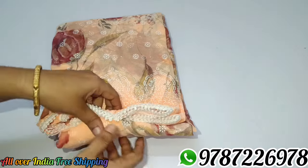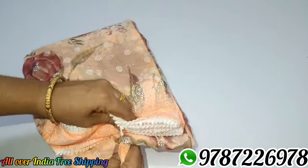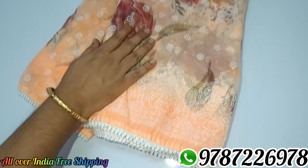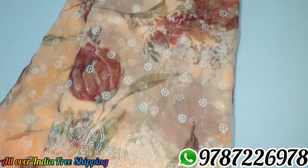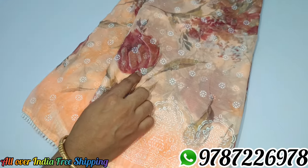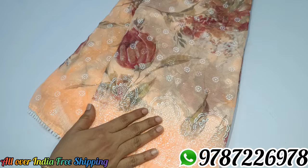This is a peach color. This is a digital flower design. This is a wax print. This is a foil print.